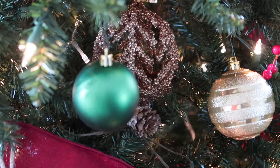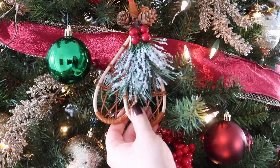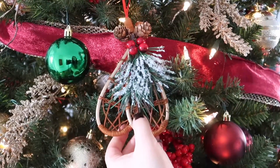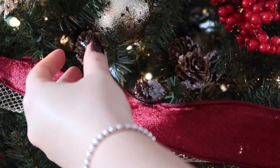Once I had my red, gold, and green ornaments on the tree, I added in a few more unique ornaments that had more of that traditional theme, as well as some little sprigs of pine cones with a little bit of white snow on them.